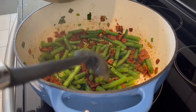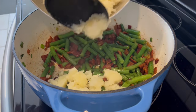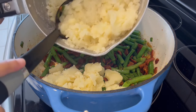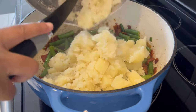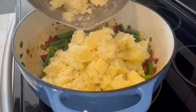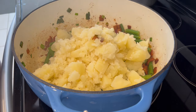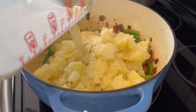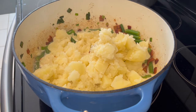I cooked up my bacon, steamed my green beans, and added them in. I didn't have any yellow onion, but then I remembered I had some green onions, so I used that instead. What I'm doing now is adding in those potatoes that I cooked — it said to slightly mash, so that's what I did. Next I'm adding in some milk and some heavy cream.